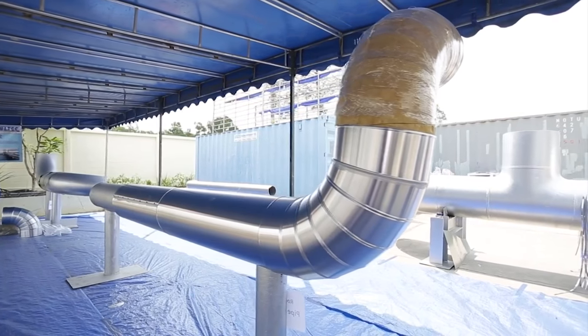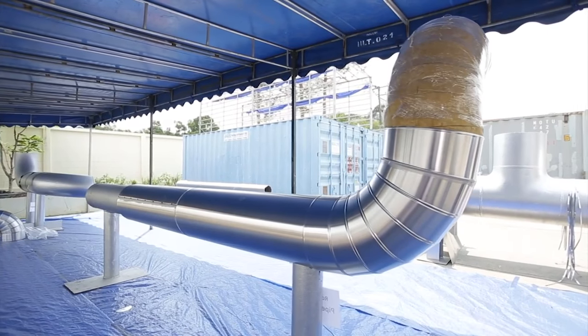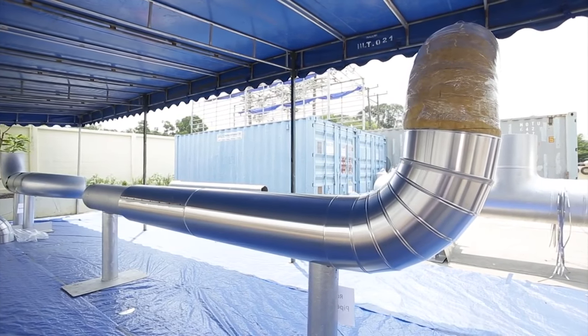Installers need to be aware that they should install Rockwool insulation products as much as they can, and install the cladding per day.